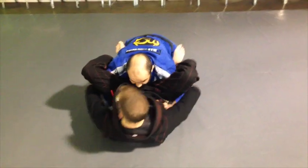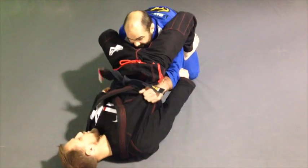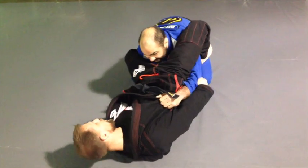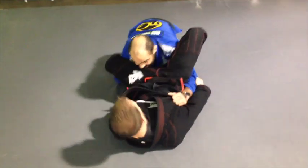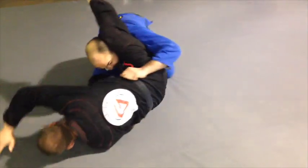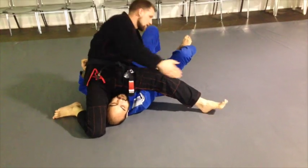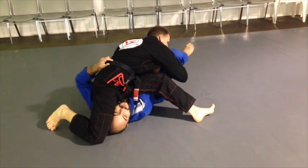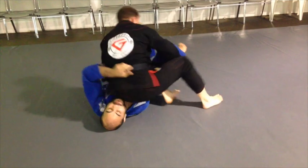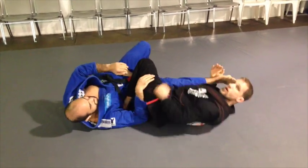Alright, so as soon as you're here, control the elbows, feet on the hip. And I like to just stretch, hip up, and put one hook in. So back here. And then I'm going to use the inside of my thigh to push the head. Back up. Stop right here, keep the arm hooked. And we're still looking for this leg before we let the head go. Slide right in. Nice knee bar finish.